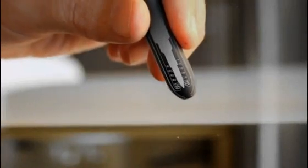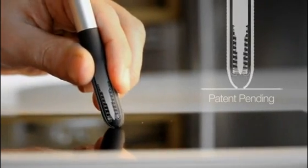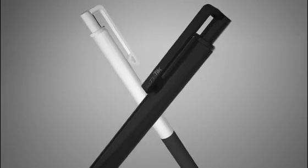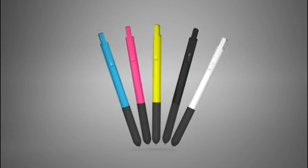The ink cartridge safely retracts to protect your screen in tablet mode while the silicone performs like a traditional stylus tip. We are also offering a plastic version of the touch pen in a range of colors that are more expressive and less expensive, in case you are always losing your pens like us.